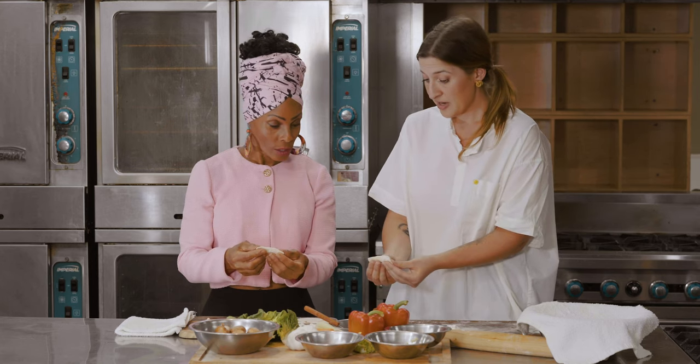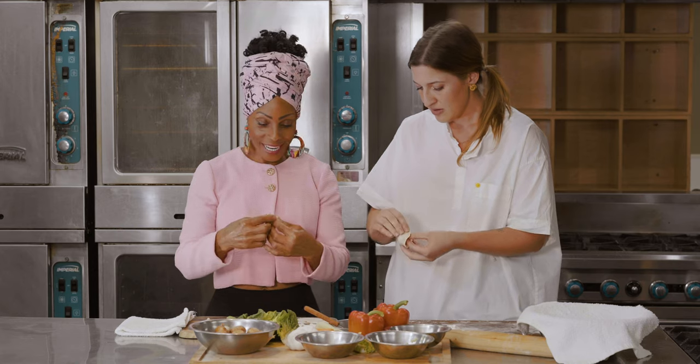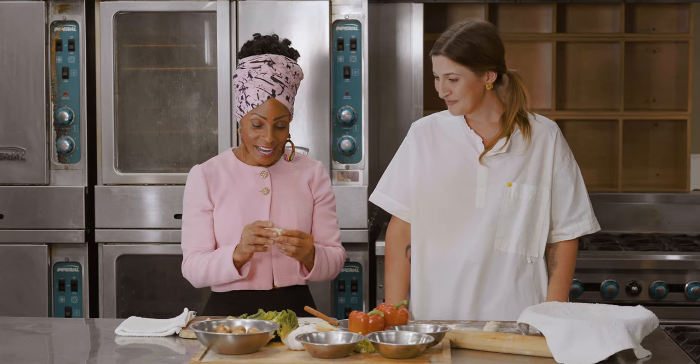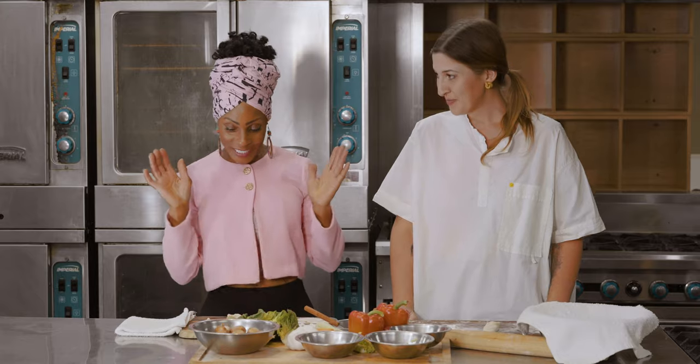And from here, you can make 24 different variations, at least, of dumplings. And you can just wrap it and seal it. How cute is that? And there's one style. I did it! You did it, that looks great. Done.